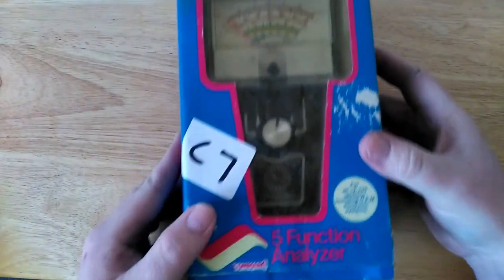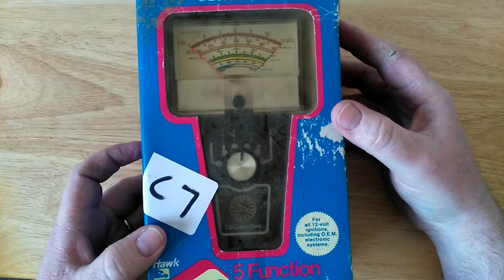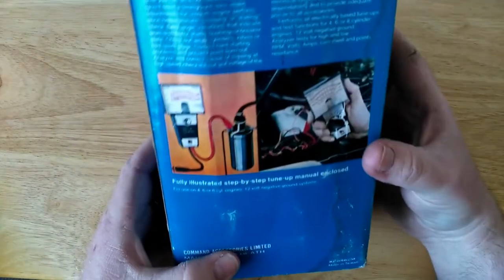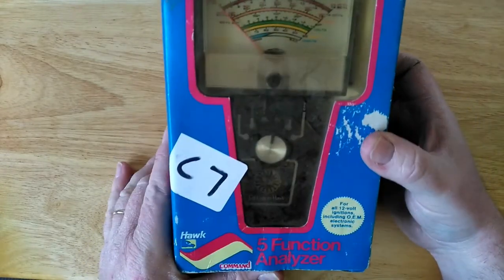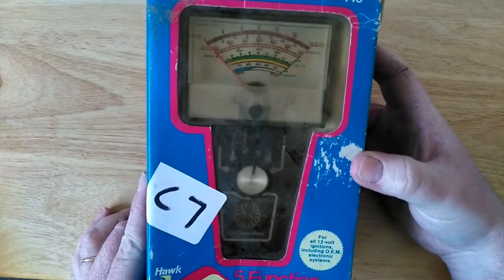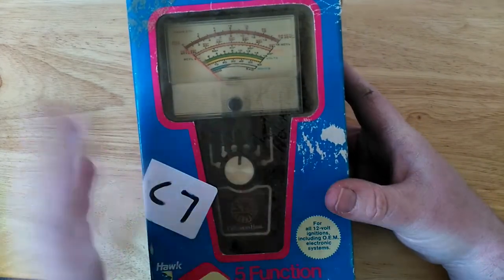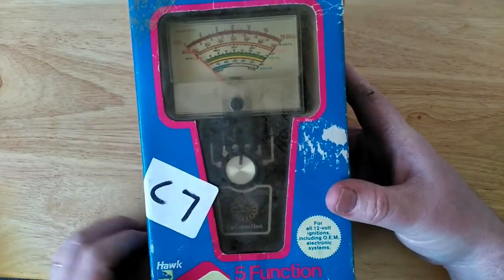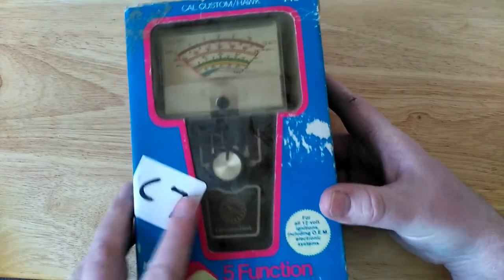The last thing I picked up was this five-function analyzer for a pound. I don't really know what it does — it's something to do with testing stuff on cars. The reason I really bought it was because it just looks so cool. I love dials. So that'll go up in my new little desk in my new office — put it up on the wall with some other stuff. Maybe it'll get a use. Somebody can tell me more about it. It was still in the box, though unfortunately they stuck a sticker on it.